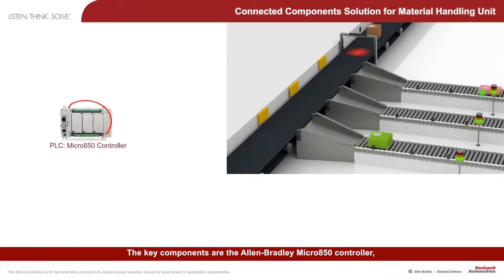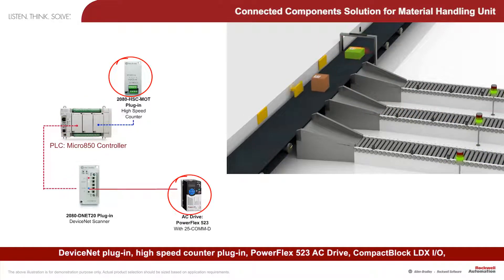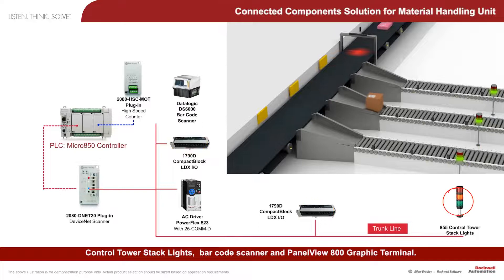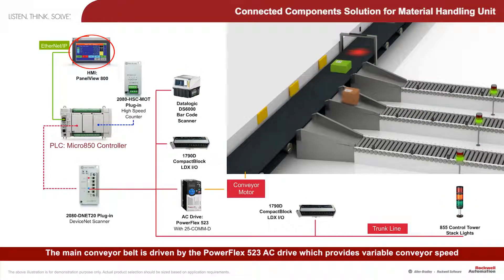The key components are the Allen-Bradley Micro 850 controller, DeviceNet plug-in, high-speed counter plug-in, PowerFlex 523 AC drive, compact block LDXIO, control tower stack lights, barcode scanner, and Panel View 800 graphic terminal.